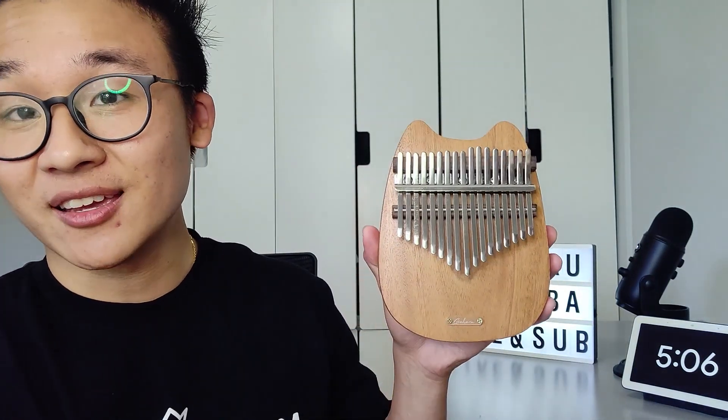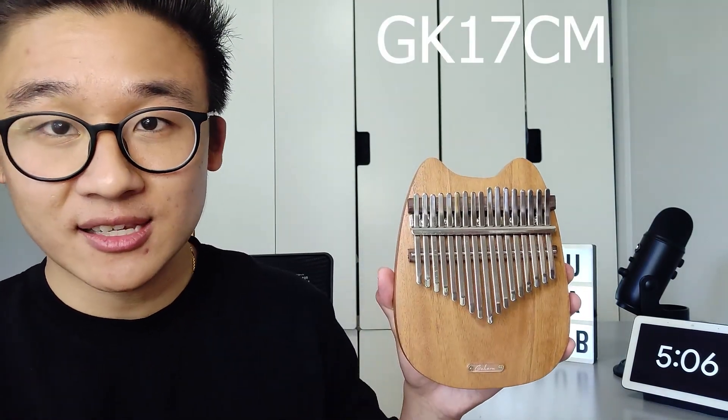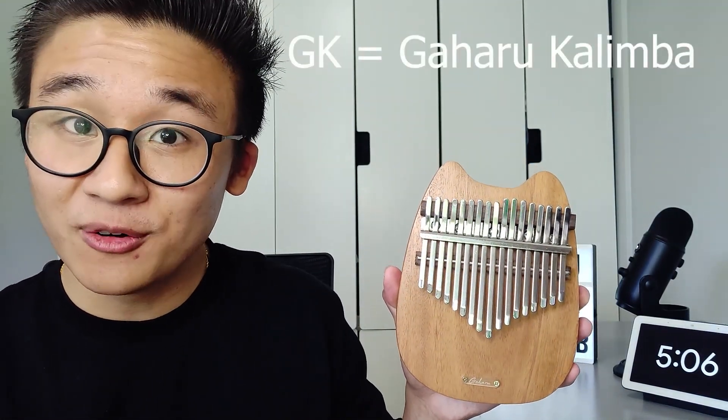As you can see, the shape is like a cat. That's because the model name is called GK17CM — GK for Gaharu Kalimba and CM for Cat Model.